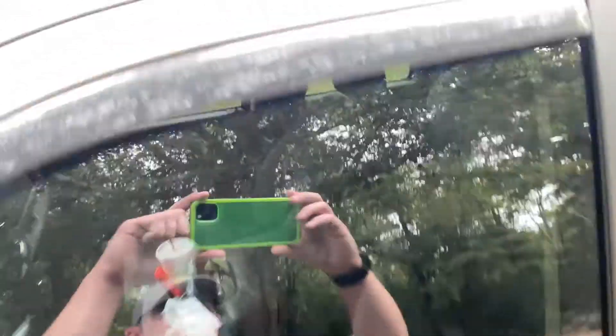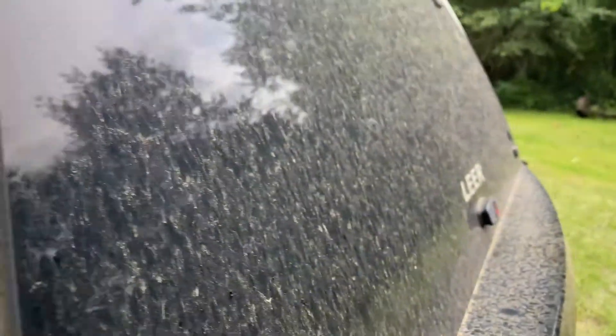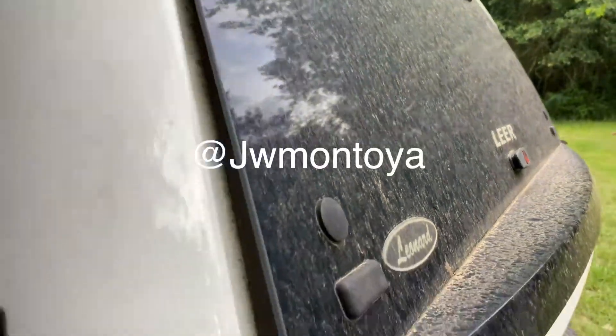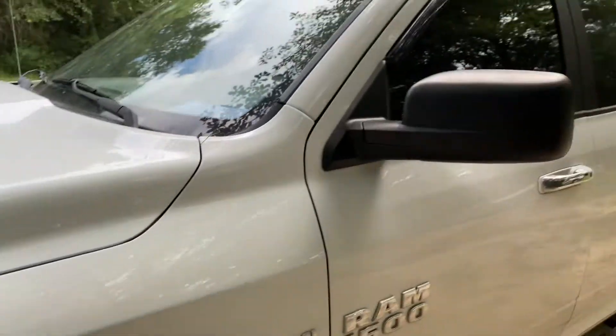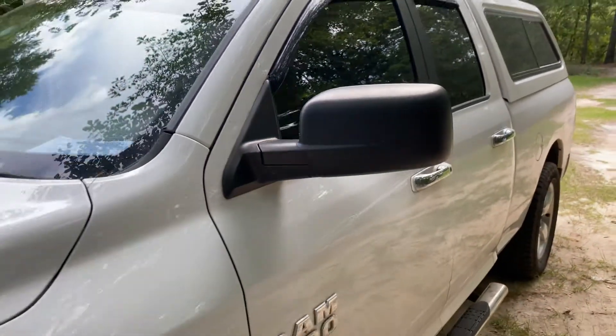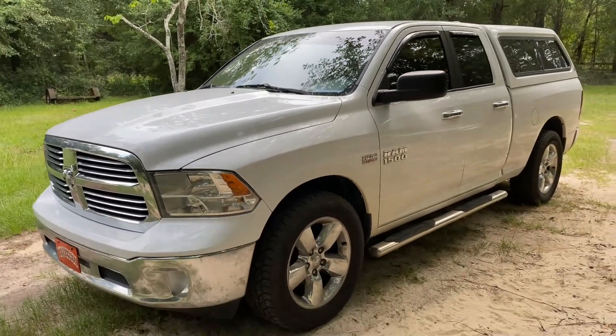It hasn't been washed for a while, so as you can see she's needing a good clean. Even the back glass that should be black is brown. So what we're going to do is go over to JW's, get the truck washed, get the oil changed here at my house, get the driver's side blinker replaced, get these mirrors off and get some tow mirrors put on. I'm going to show you how to do all of that.